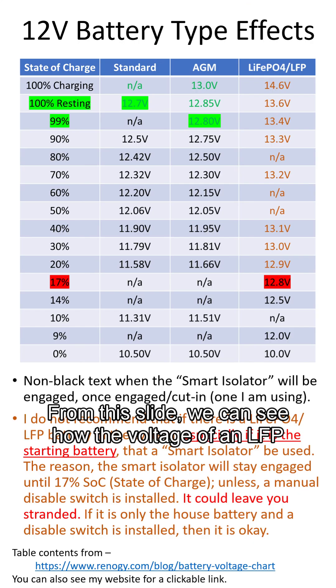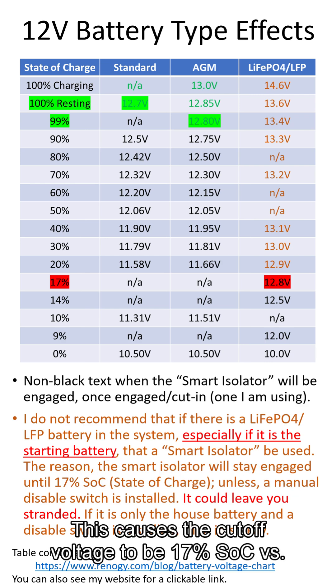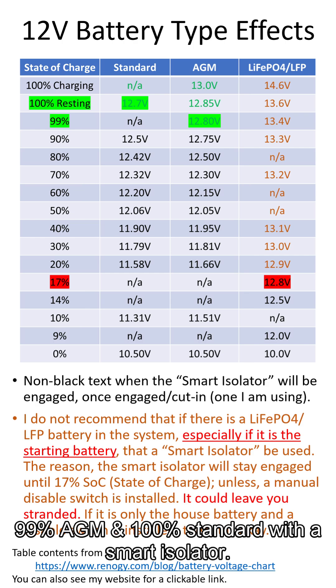From this slide, we can see how the voltage of an LFP battery is higher than either a standard or AGM car battery. This causes the cutoff voltage to be at 17% state of charge versus 99% for AGM and 100% for a standard battery when using a smart isolator.